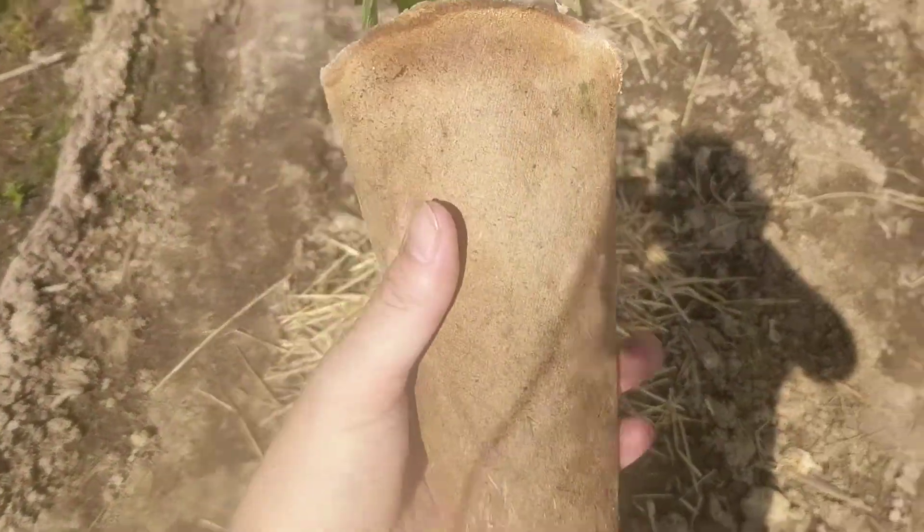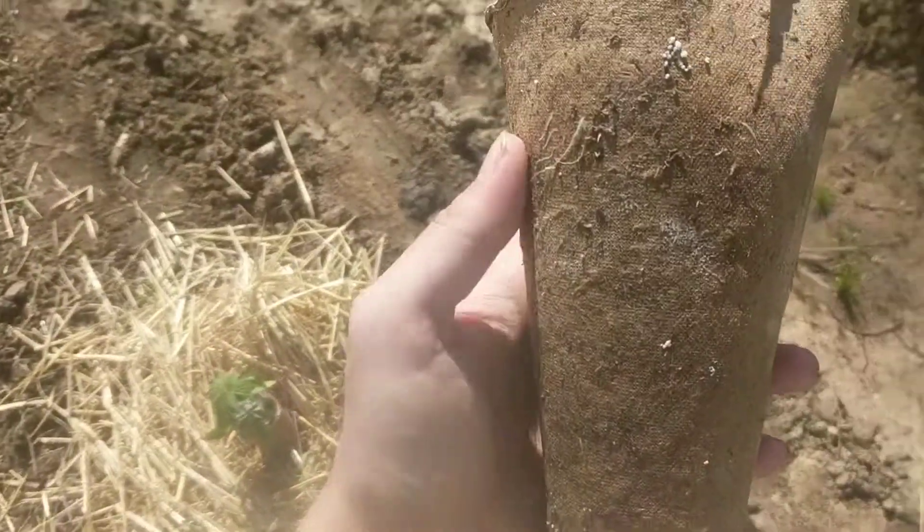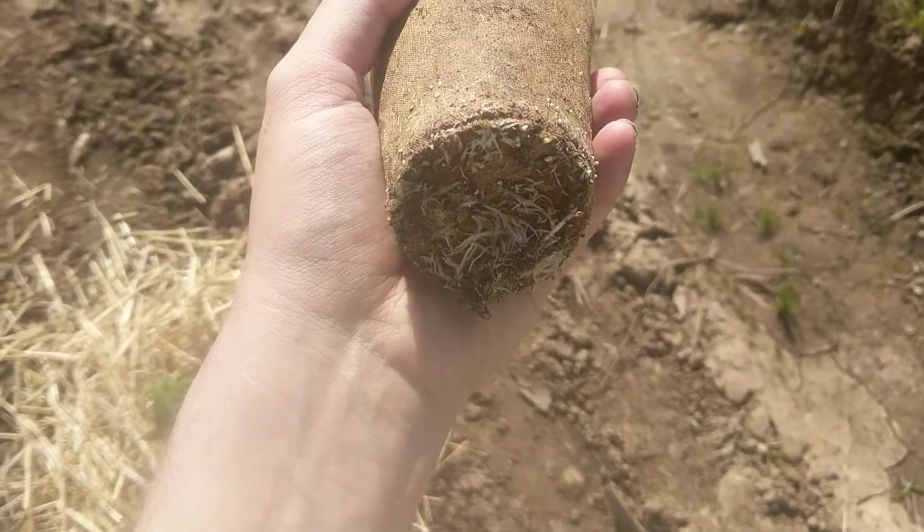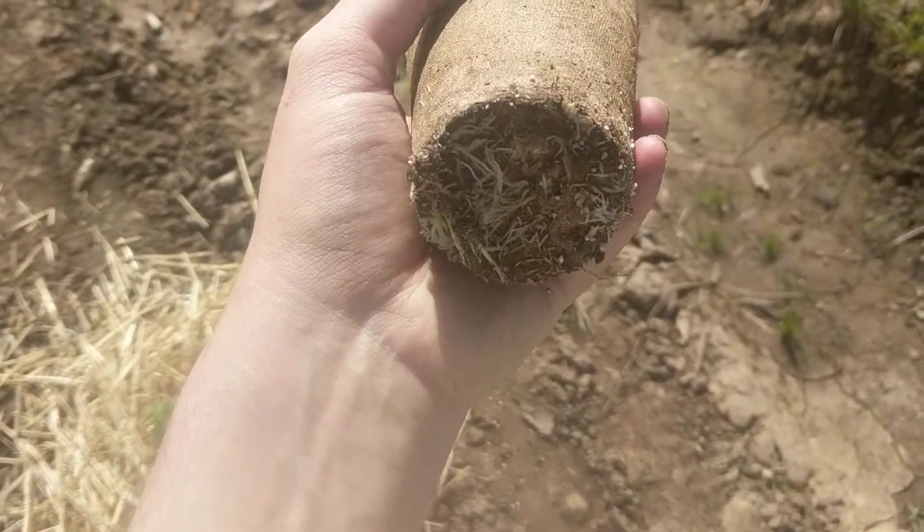We're actually throwing some in some no-till right now. The reason why I was showing you guys this is you can see how the roots come through. You can see the bottom here — lots of roots on there.